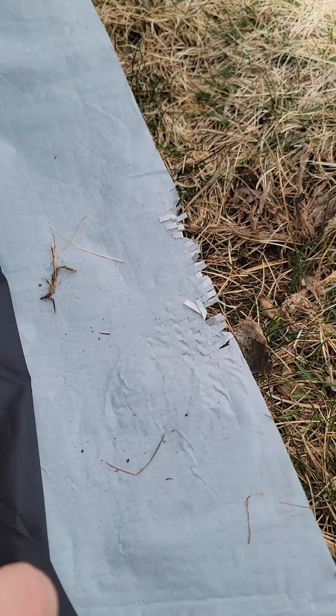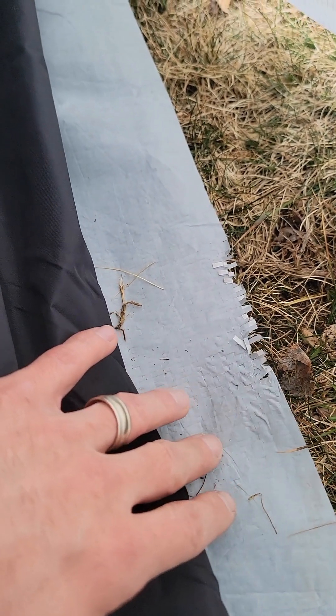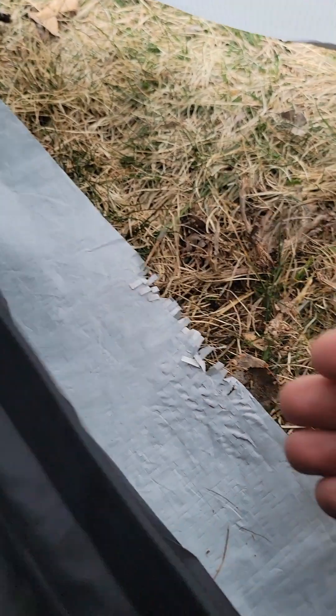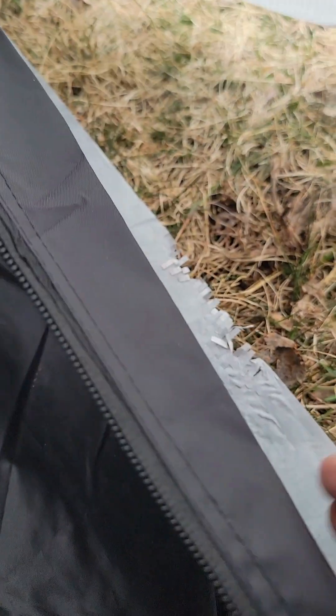One thing you saw when I set up — I put a footprint under here and this is just a piece of Tyvek. This did not come with the tent; you're going to have to get that yourself. I just cut it to the exact dimensions of the bottom. I don't want it overhanging, because it could catch water and let water get in. I just want it to protect the bottom of the tent from abrasions.